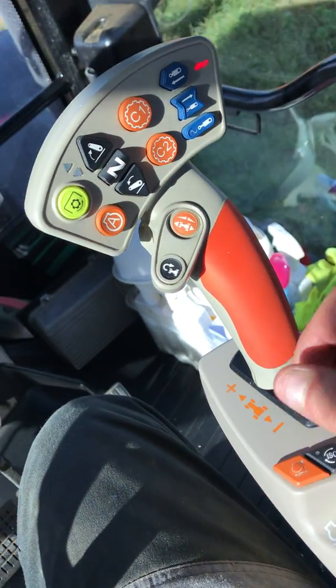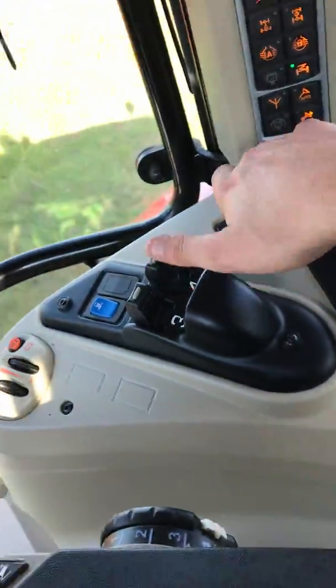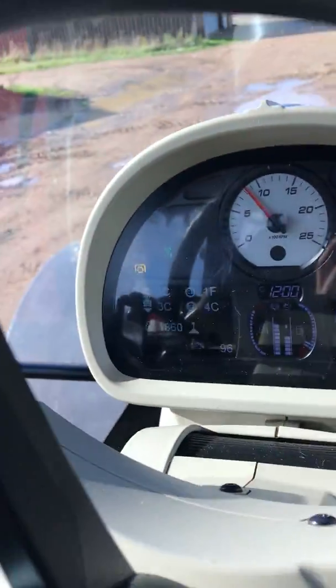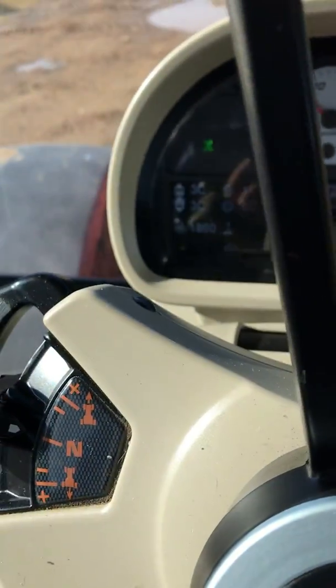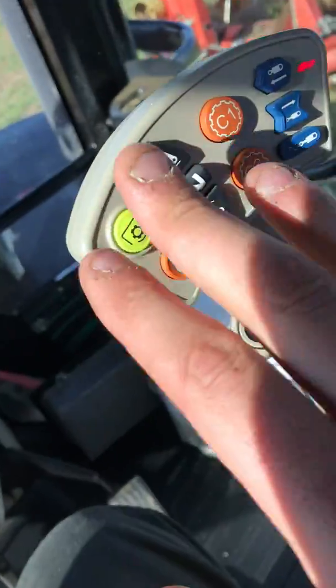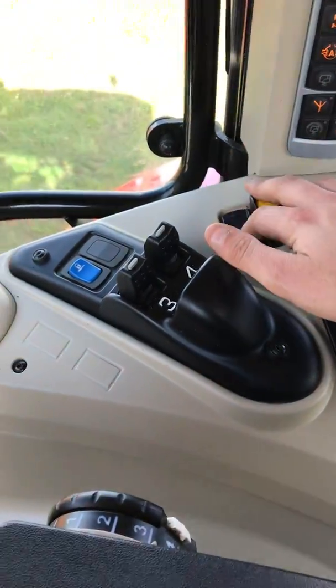Once you've started your PTO button — I haven't got anything on, so I'll show you. You start the PTO, PTO's engaged. You can, if you want to, press the button there and it turns it off. But the symbol will flash because you've got it set on here — you haven't actually turned the switch off.